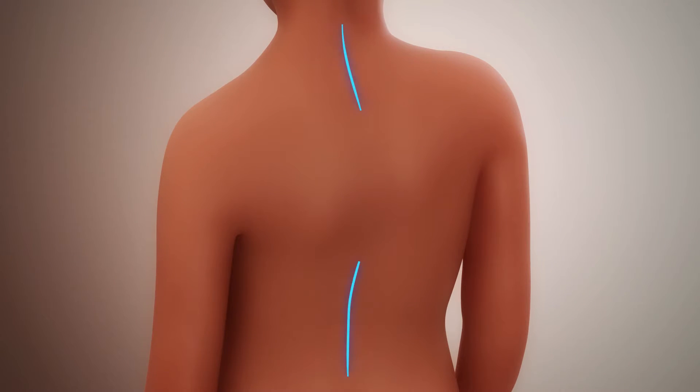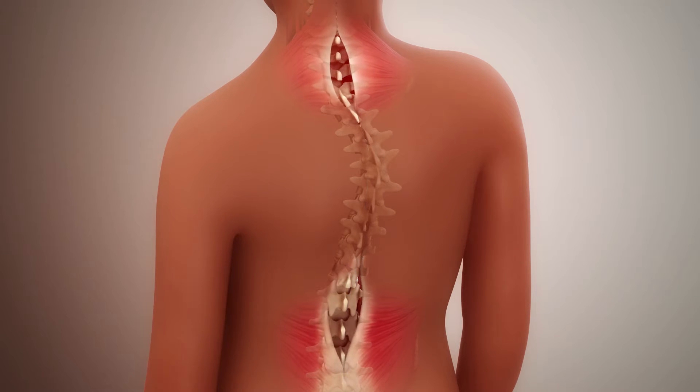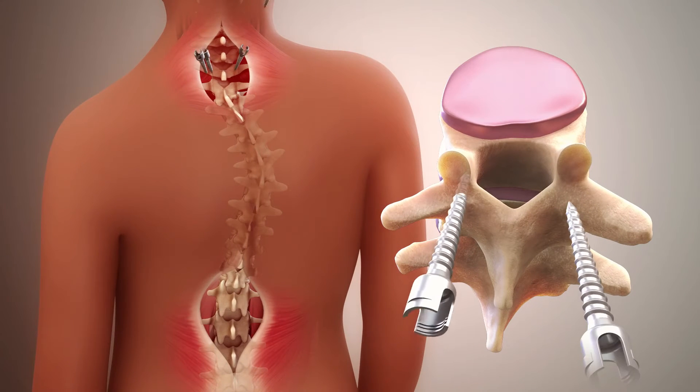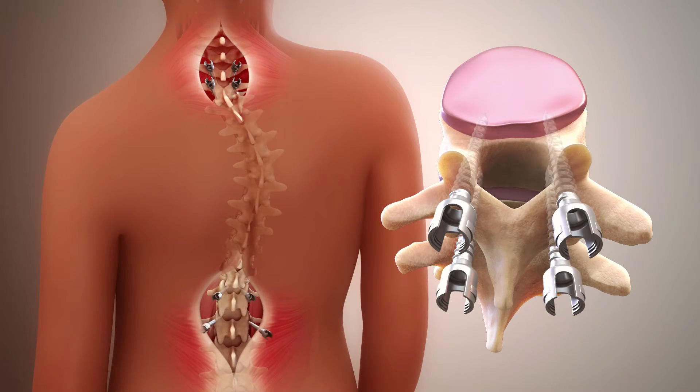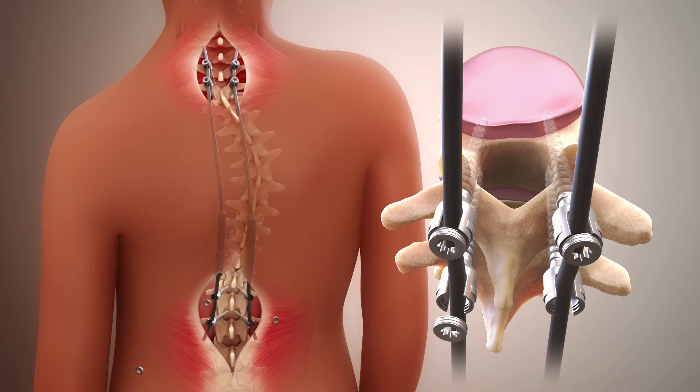During the initial surgery, small incisions are made on the back and the muscles covering the spine are gently moved. Screws are placed into the vertebrae and other hardware like hooks may be added to the ribs and pelvis. One or two rods are tunneled under the muscle, connecting the screws together.